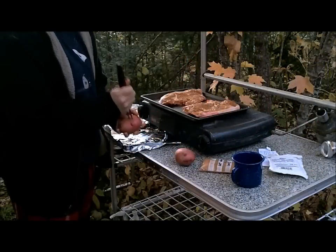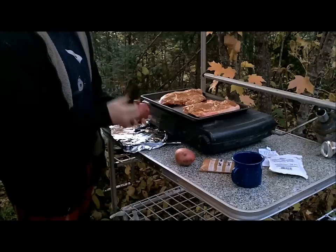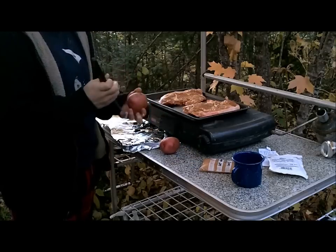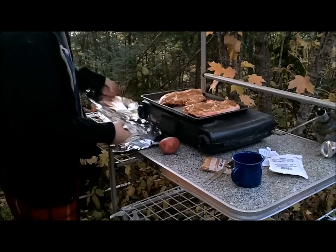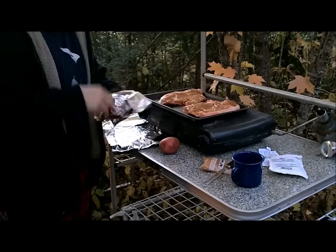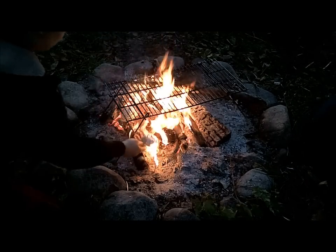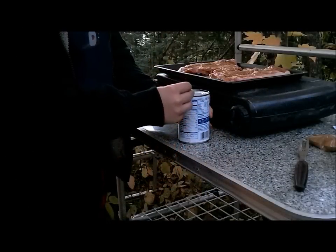We've got to get these potatoes ready. I've got to poke some holes in them, otherwise we might have a potato blowout — would not be okay. Then I'm just going to roll them up in foil so they won't get burned, and they should be good to go. And we're going to have some peas too.